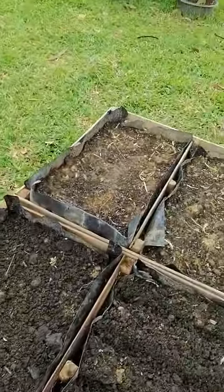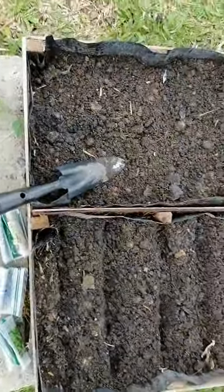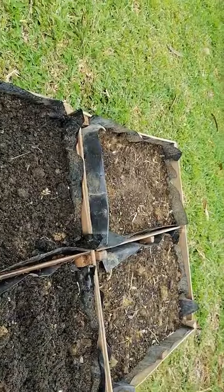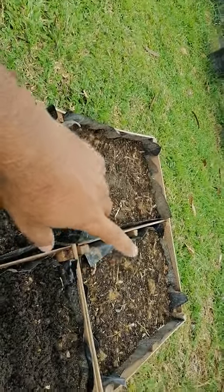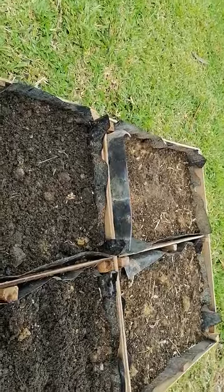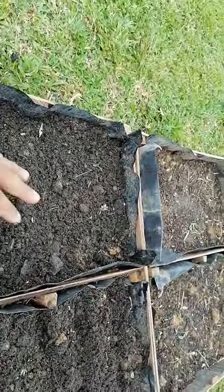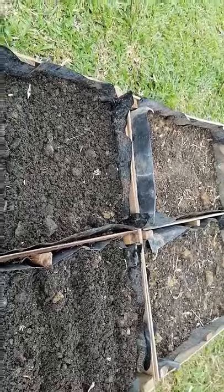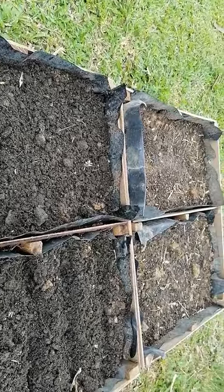This wooden frame has four chambers — two chambers on this side and two chambers on the other side. Already two times I have grown my own vegetables here. On one side I planted kangkong the first time, and on the other side radish. Now I am alternating — I have already added some organic fertilizer inside, and now I am going to show how to grow vegetables here.